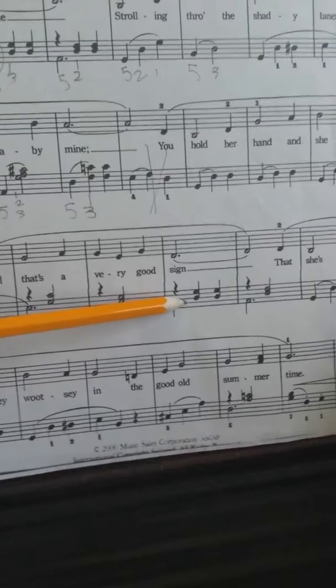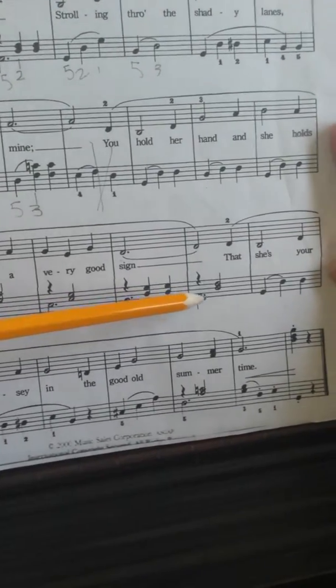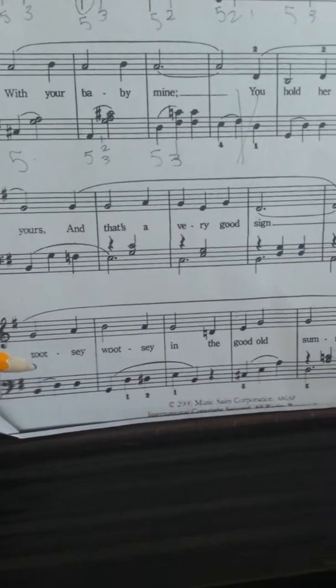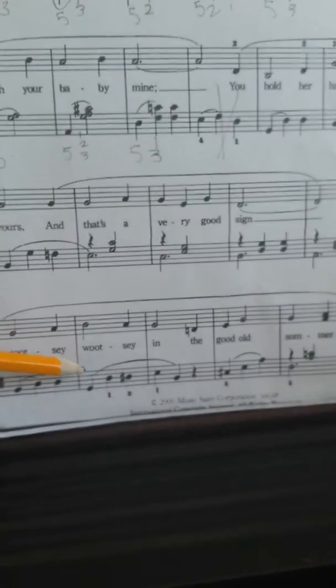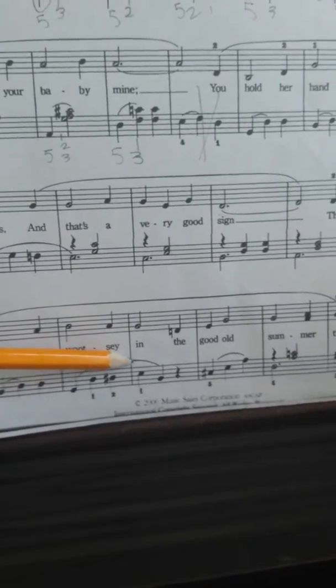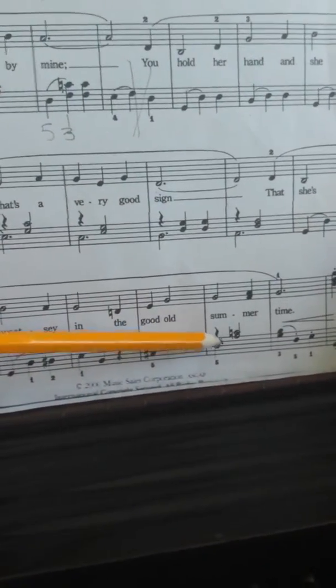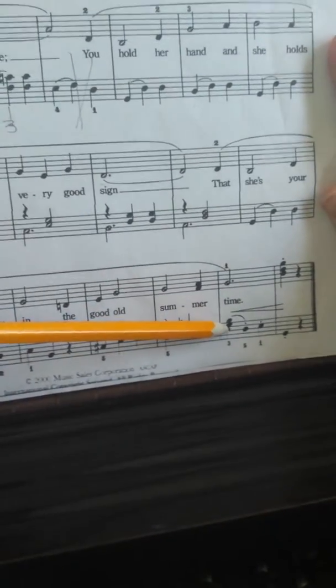B, D and G, D and G, A, D and F sharp, G, D, D. Then we have B, D, D, then we have B, D, D sharp, E, B, then we have C sharp, E, A, then we have D, A and C.